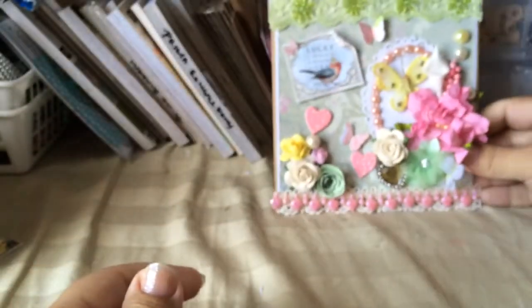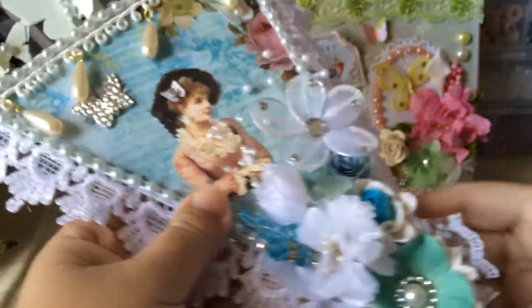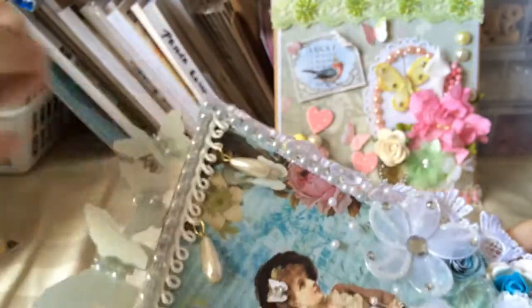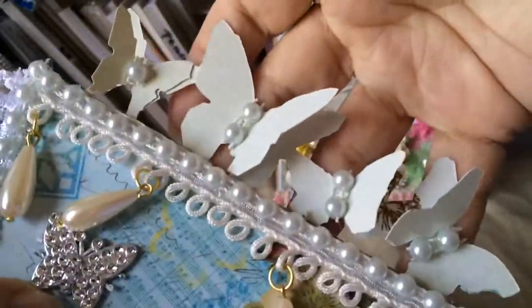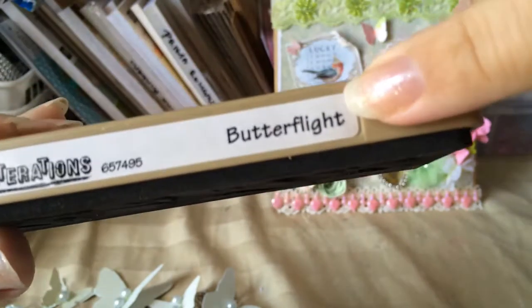On the inside it's just a paper — just for me to write the message. The second project I really like how it came out. I did a single banner, and the only thing I have to do is add the ribbon up here so that the person can hang it. This is with the Tim Holtz Alterations die — it's called Butterfly.